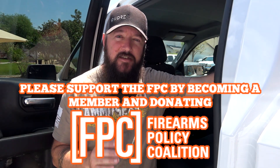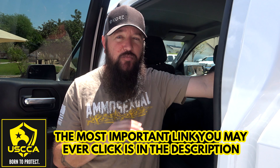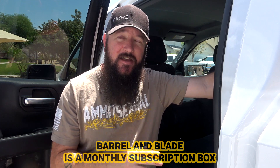Hey everybody, how's it going? It's the Daily Shooter and today we're going to be taking a look at the Gray Man Tactical Rigid MOLLE panel, which goes on the back of your car or truck seat and holds pretty much anything you could attach through straps or MOLLE. It's a really cool setup. Typically when I do Barrel and Blade unboxings I just show you what's in the box, but this time I thought I'd show you everything installed, because this month was the Gray Man Tactical month. Let's check it out.